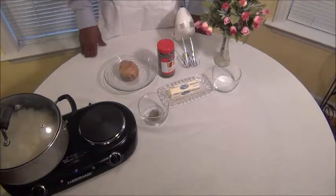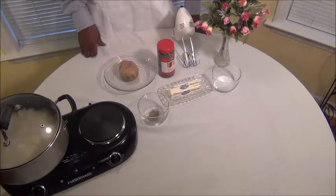Hi, this is Jay at Hands-On Recipes. Today we're going to show you guys how to make mashed potatoes.